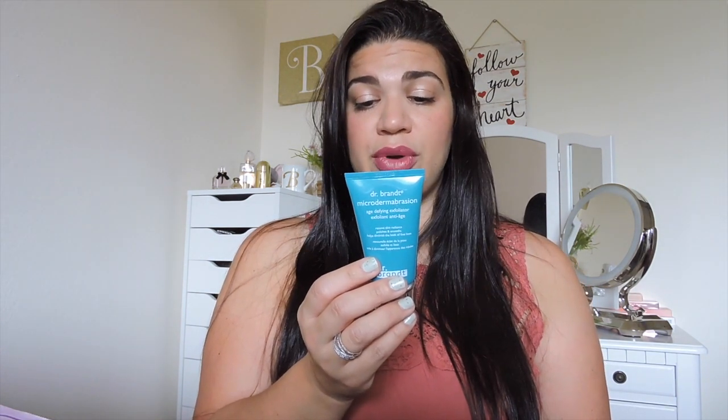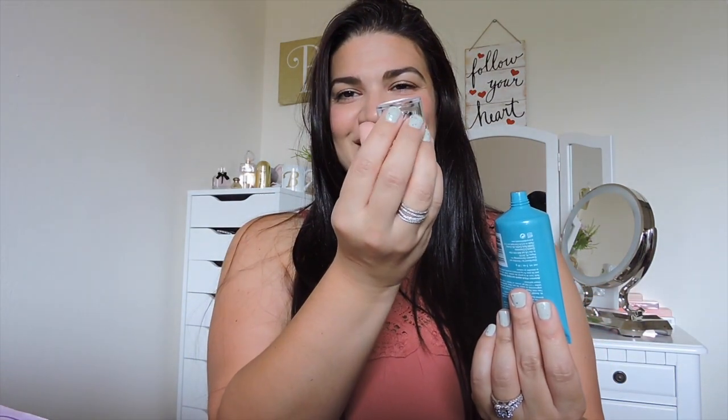Next thing in here is from Dr. Brandt — this is the Microdermabrasion Age-Defying Exfoliator. It says it renews skin radiance, polishes and smooths, and helps diminish the look of fine lines. The directions are to dampen skin with warm water, slowly and gently massage cream onto skin for one to two minutes avoiding the eye area, rinse well, pat dry — best used one to two times a week allowing three days between applications. I would like to try this, and I like the packaging — it's heavy. This is $79. Like, this better be amazing.